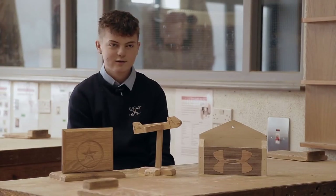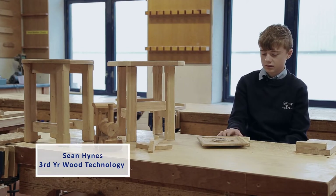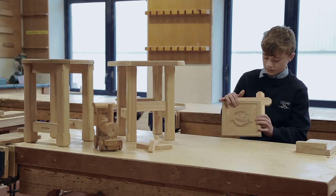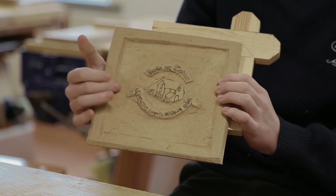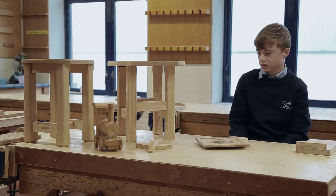These are the skills you learn throughout first year. Here are some projects that I did last year. In this project I did carving and cross halving joints, and in this project here I did dowel joints and cross halving joints.